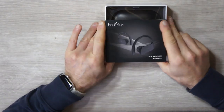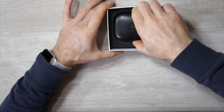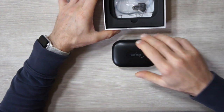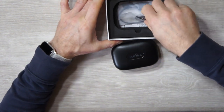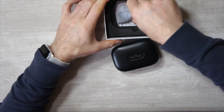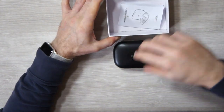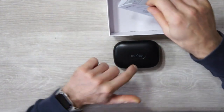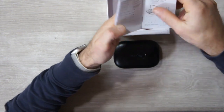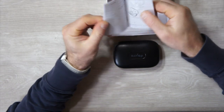Allora, nella confezione troviamo: andiamo ad aprirla. Subito la scatoletta con gli auricolari, poi abbiamo i gommini di varie misure in base al nostro orecchio, il cavetto di ricarica della scatoletta che ricarica le nostre cuffiette quando le andiamo ad inserire al suo interno, e poi troviamo il manuale di istruzioni. La cosa bella è che c'è anche in italiano.